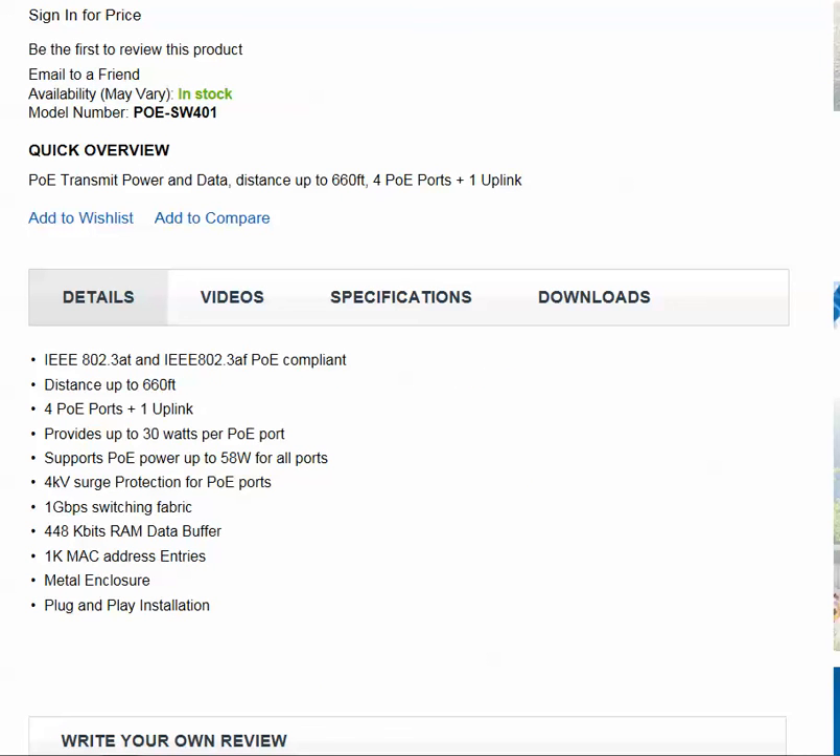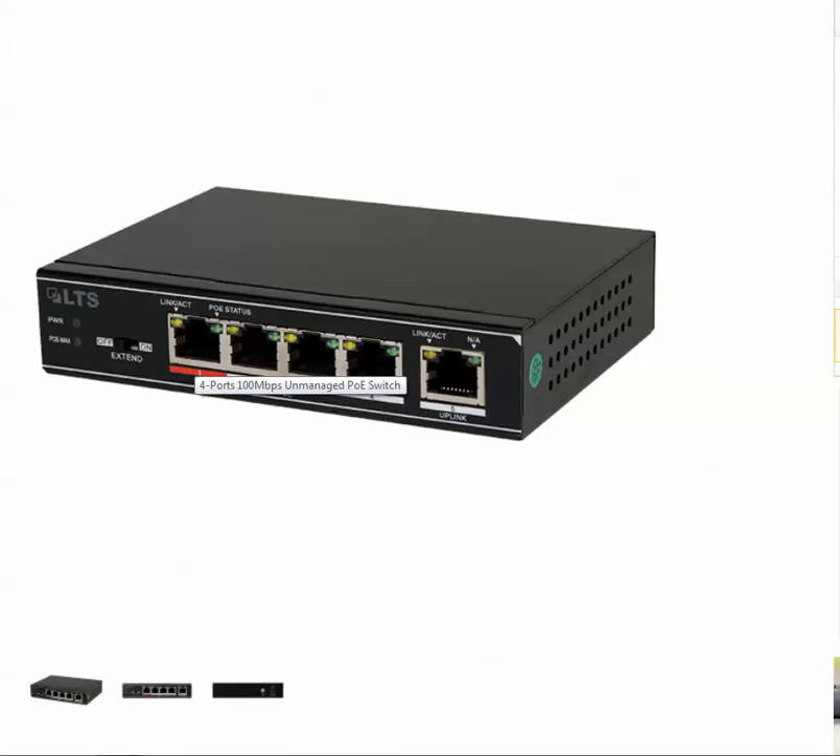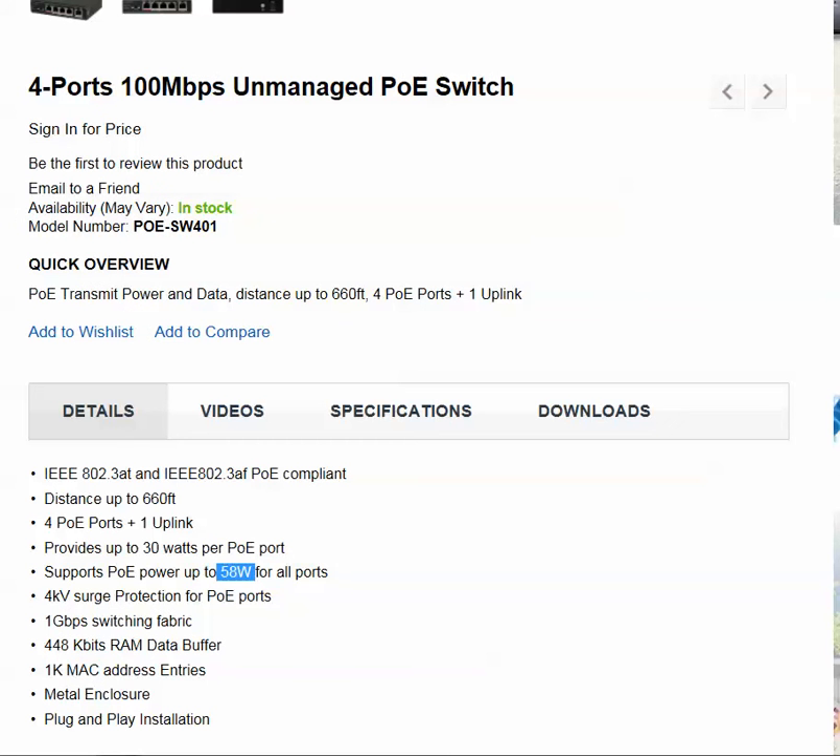This unit has the ability to transmit power on up to 30 watts per port with a total power of 58 watts. So if you have a 30 watt device, I'd recommend putting it here and putting the rest on ports 2, 3, and 4. They are all surge protected, which is ideal for any type of environment that has power issues, surge issues, or lightning strikes. While it's not going to protect you against a direct lightning strike, it will help protect against damage from surges and lightning storms.